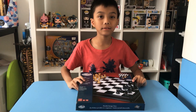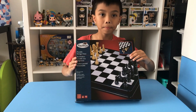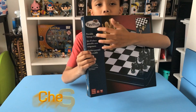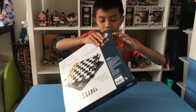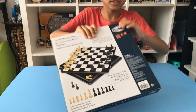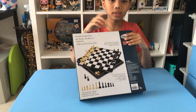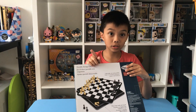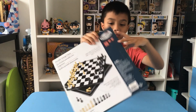Hi everyone and welcome back to another video. Today I'm going to be unboxing a board game. The brand name is Pavilion and I bought this board game from Toys R Us — you can see it shows Toys R Us here. When I bought it, Toys R Us was going to close, so I got this board game on sale. So let's unbox it.